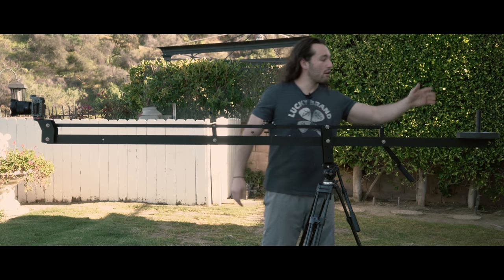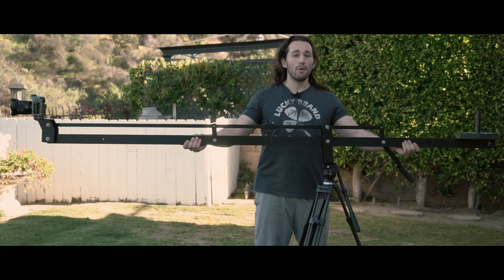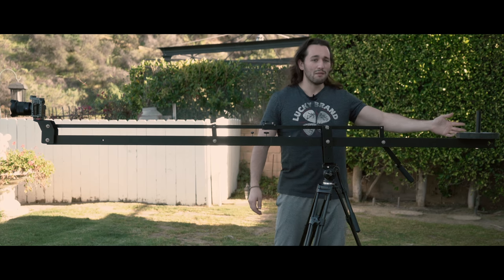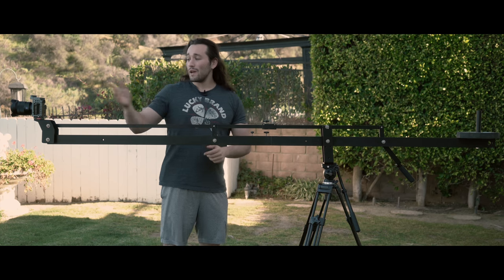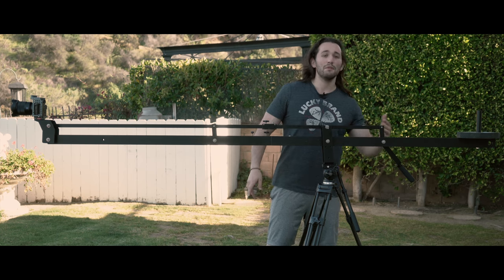So how does it work? Well, we have a counterweight on one side and a camera on the other side, and as you can see it's perfectly balanced. Counterweights are very cheap — this is like 5 to 10 bucks for a 10-pound counterweight. I'm using a Sony a7s with a Zeiss 16-35 f4 lens with a Tilta cage, and it's basically perfectly balanced using a simple 10-pound weight.